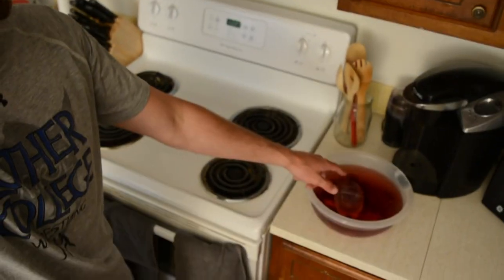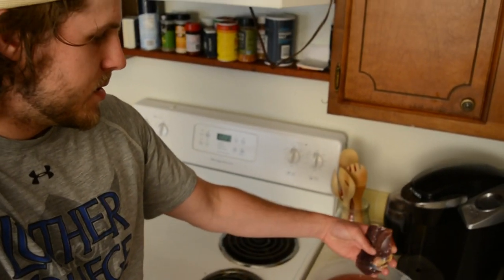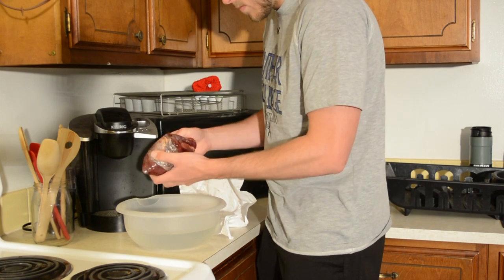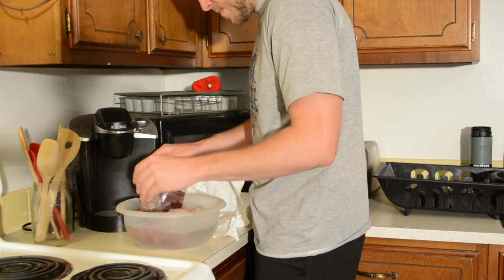Over here I've got my duck breasts. I've got six halves so I've got three ducks, and I've got them soaking in some saltwater right now and they're all thawed out. They're just soaking to kind of get some of that gamey blood out of there. It's been sitting there for probably about an hour or so and I'm not really too concerned about it.